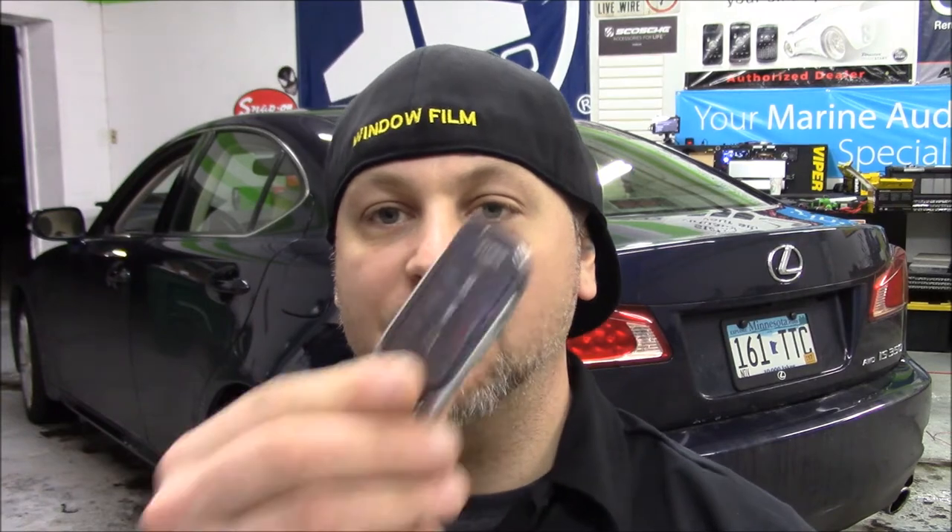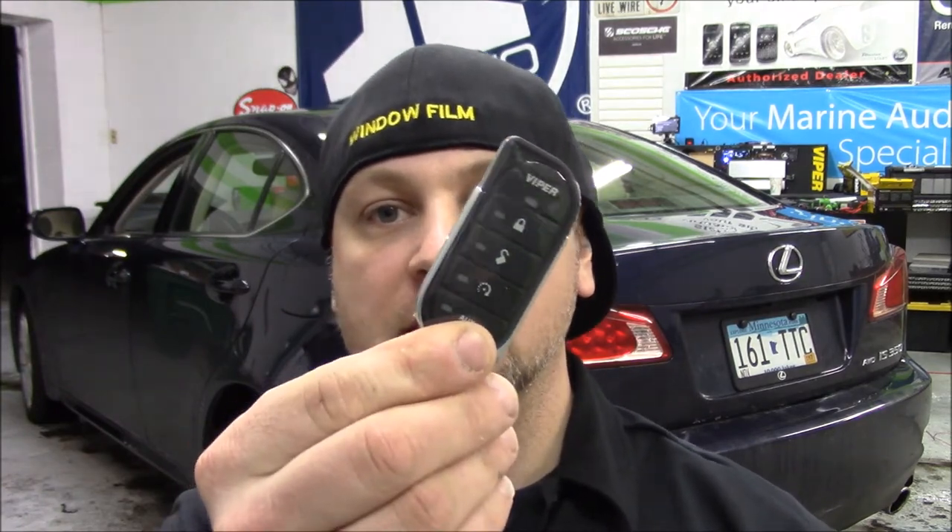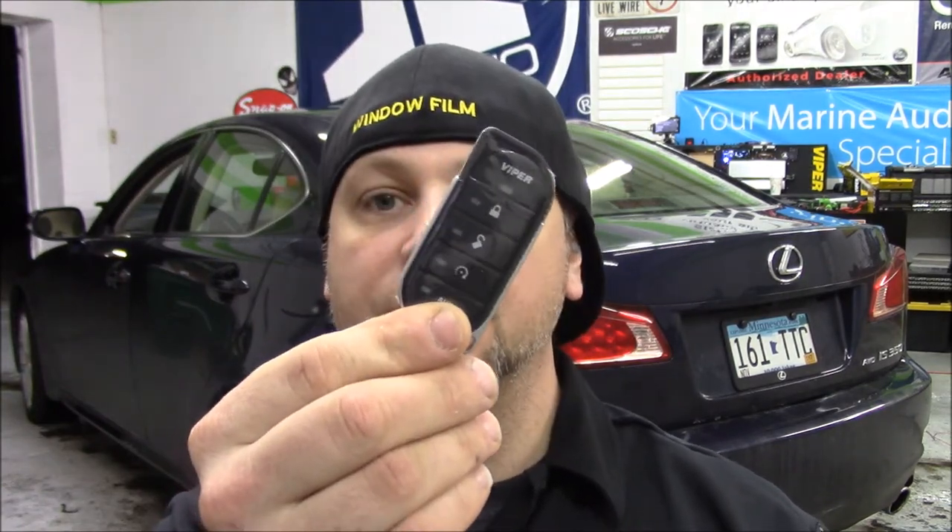Hi, this is Matt with RemoteStartMN.com. What I'm going to show you today is a Viper 4806 Remote Start and Keyless Entry installed on a 2011 Lexus IS350.